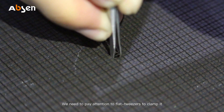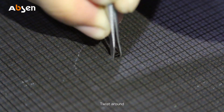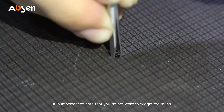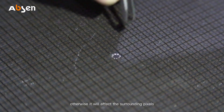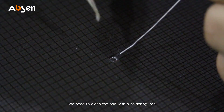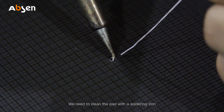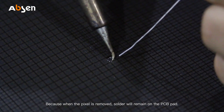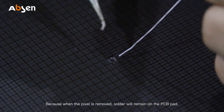Use flat tweezers to clamp it and twist around. It's important to note that you don't want to wiggle too much, otherwise it will affect the surrounding pixels. After removing the pixel, we need to clean the pad with a soldering iron, because when the pixel is removed, solder will remain on the PCB pad.